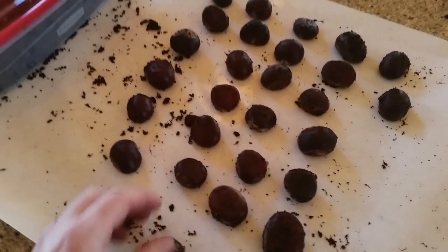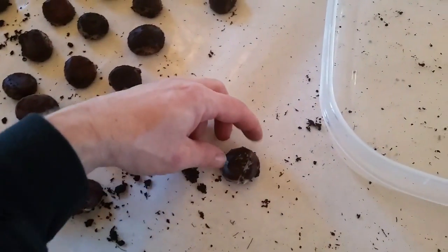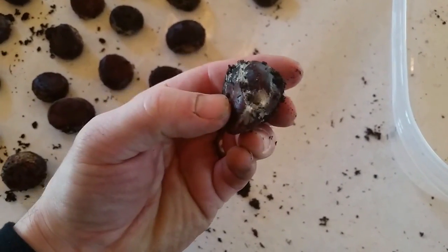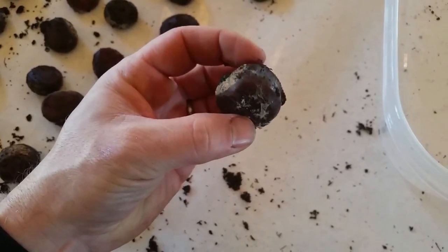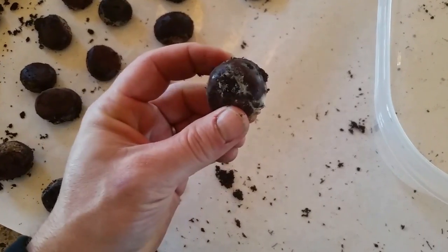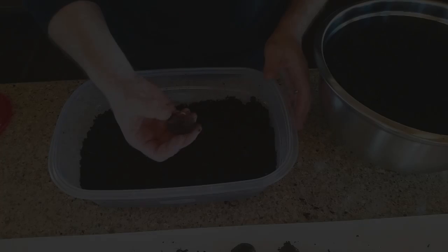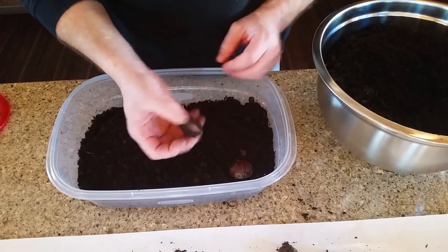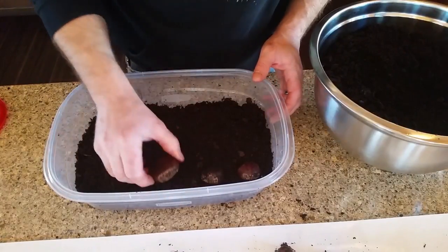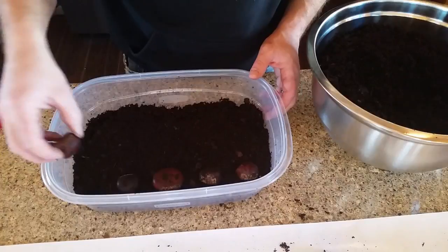Here are all the nuts out of the first container — they all look really good except one. This one is just starting to get the white fungus; you can see this white film that gets super thick when it builds up. If it gets that fungus on there, we have to throw it away or it'll spread to all the other seeds. We'll put the rest back, spacing them so they don't touch each other. I haven't seen any taproots yet, so it's still a little early.